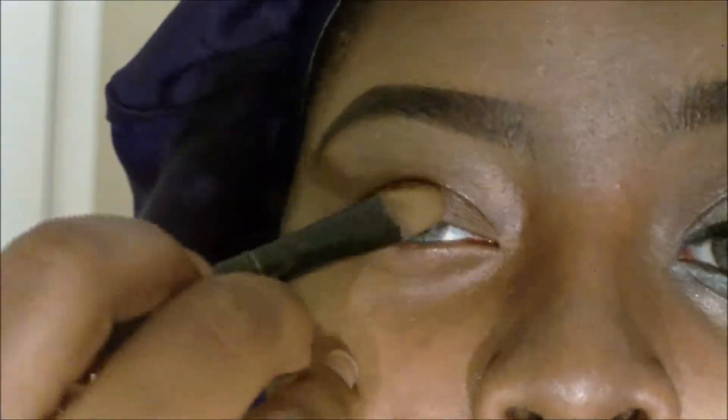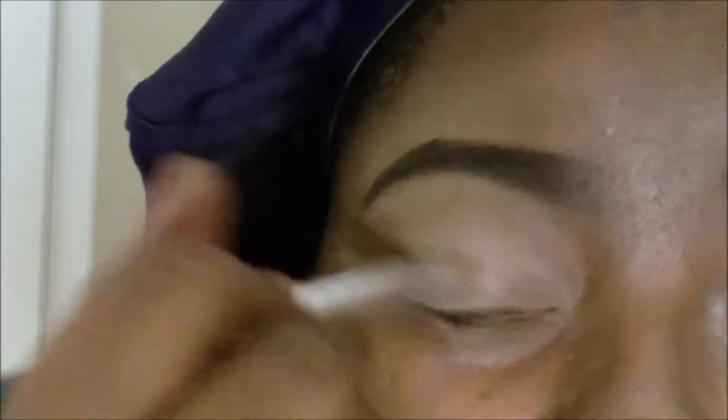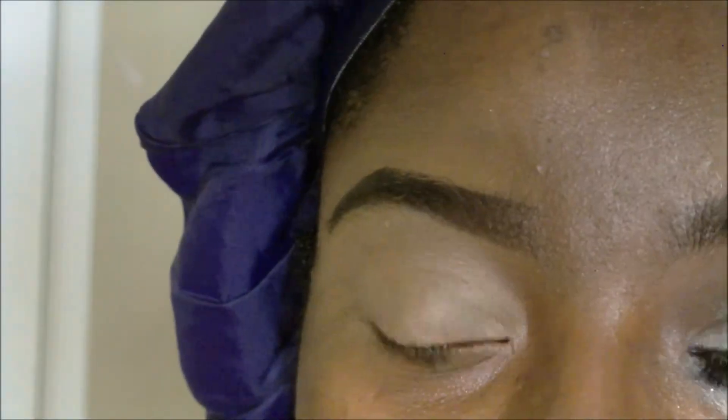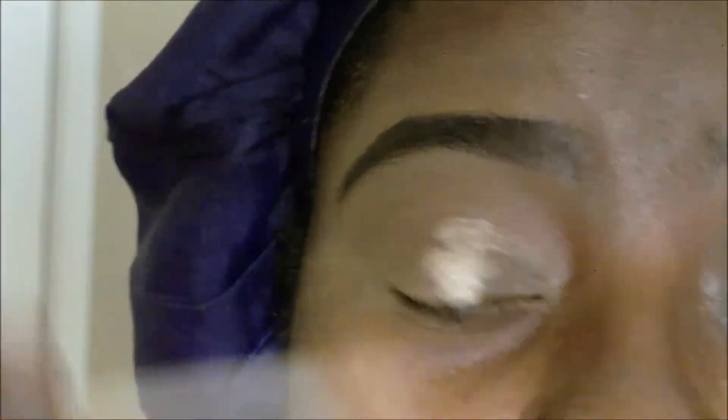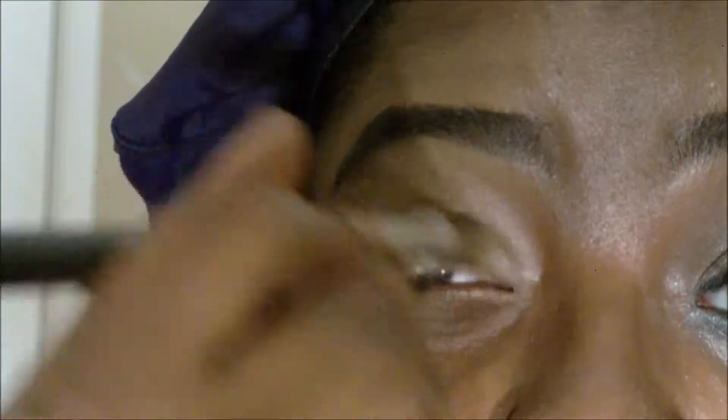It also gives it like a clean canvas to work on. I'm just blending that all out. Next I'm going to use my ELF Eye Primer and I'm going to put that on and blend that out as well.